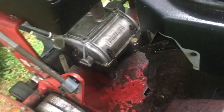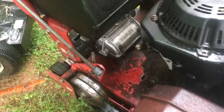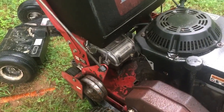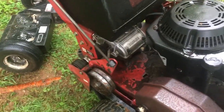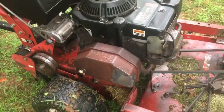The transmission went out on this machine, and it was going to cost $850 to replace it. I was able to get an aftermarket transmission for about $150 instead.